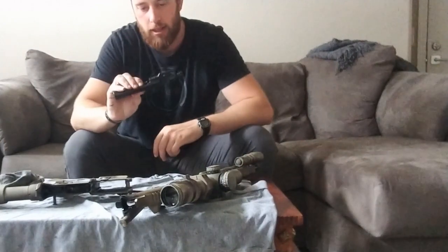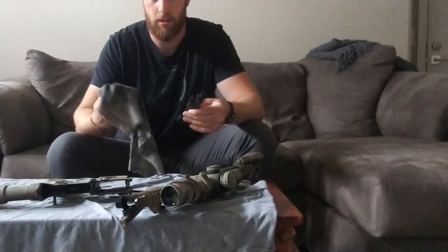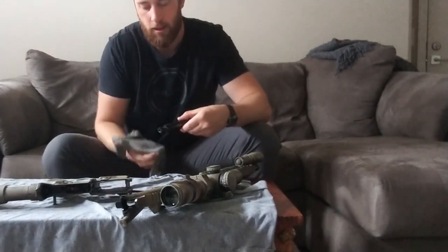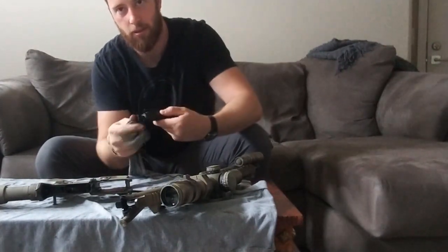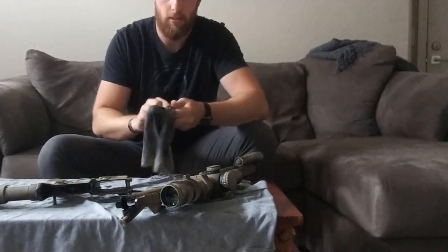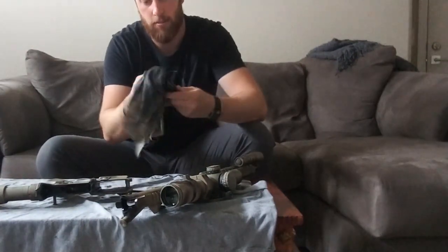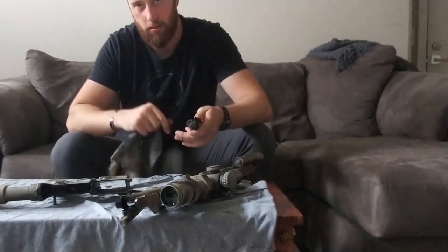The main thing you need to clean is the bolt carrier group. If you're in a hurry and didn't bore snake it and just need to get the gun running, I wouldn't even take it apart. I'd wipe around the bolt where it goes into the bolt carrier group and rotates and slides, wipe down the outside, try to get as much dirt and carbon off as you can, then lube it up and throw it back in the gun.